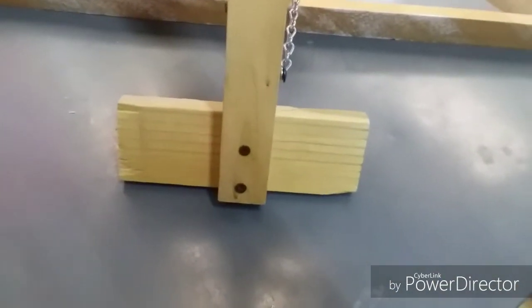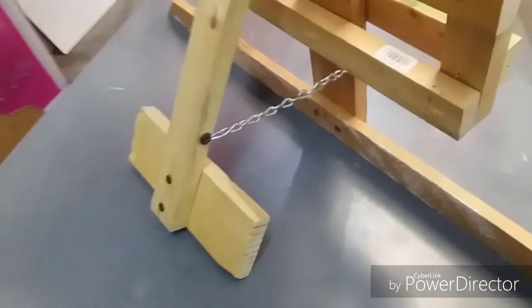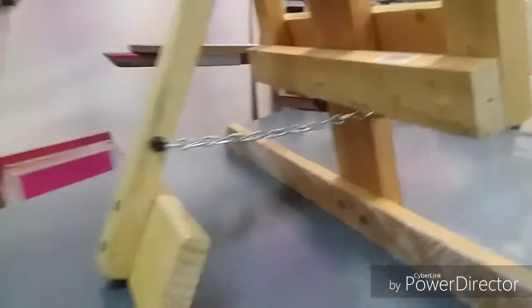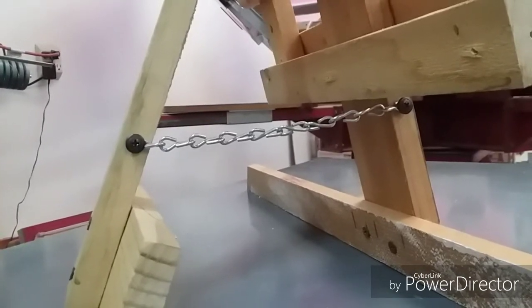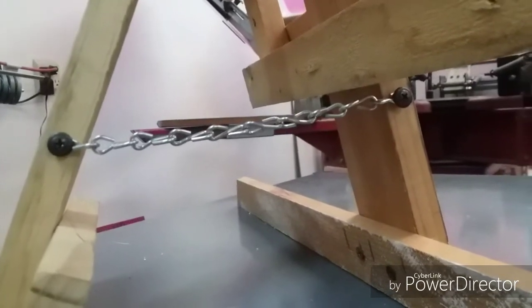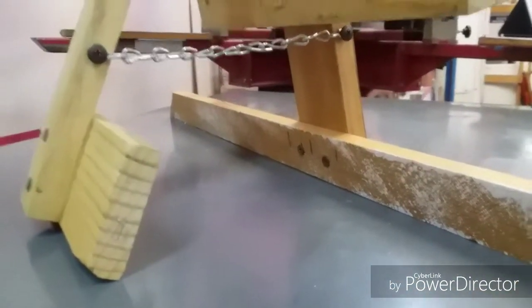The stand itself is just another scrap piece of one-by-two, and I happen to have a short piece of a one-by-four lying around which I used as the kickstand. Of course I didn't want it to fly open all the way, so I used a hinge chain to just keep it from opening anymore. I had a small little chain in my shop and went ahead and just hinged that together with a couple of screws.